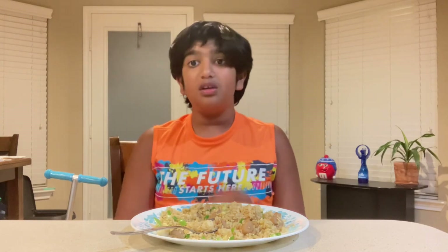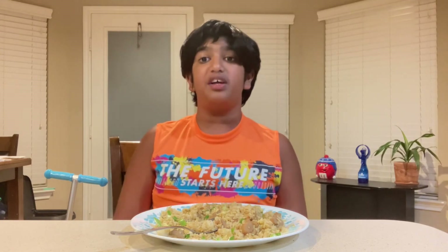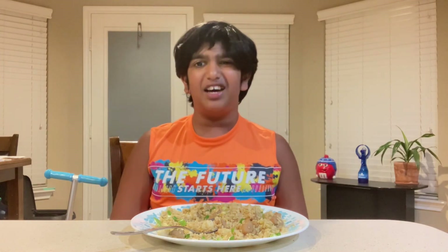Okay guys, that's gonna be it for today's video. If you enjoyed it, be sure to give us a big thumbs up and hit that subscribe button if you are new, and turn on those post notifications so you never miss when we post a cool video. I'll see you guys in the next video, bye guys!